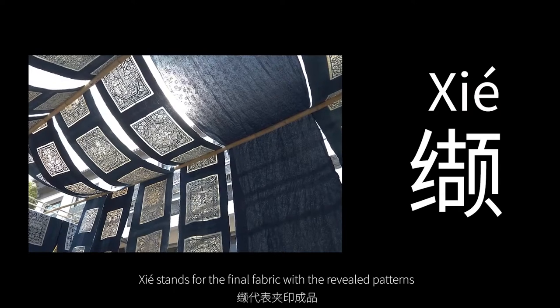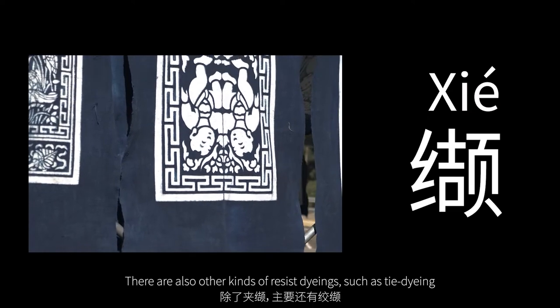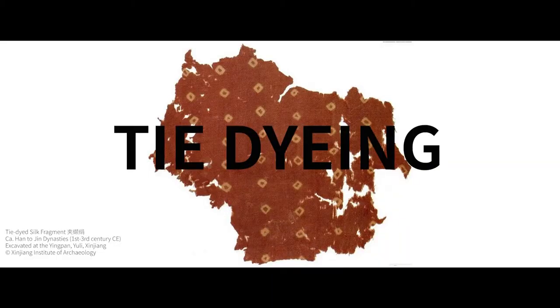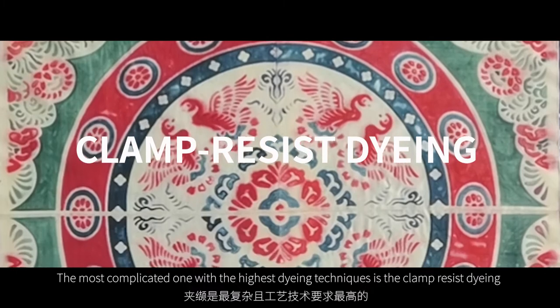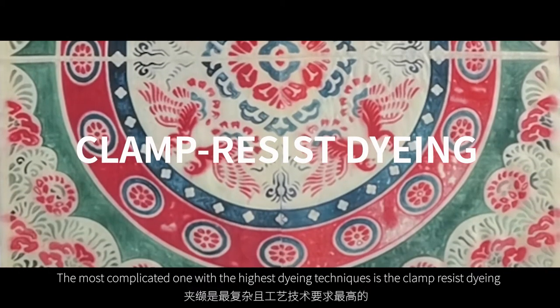Jiaxia also stands for the final fabric with the revealed patterns. There are other kinds of resist dyeings such as tie dyeing, wax-resist dyeing, ash-resist dyeing, and others. But among them, the most complicated one with the highest dyeing techniques is the clamp-resist dyeing.